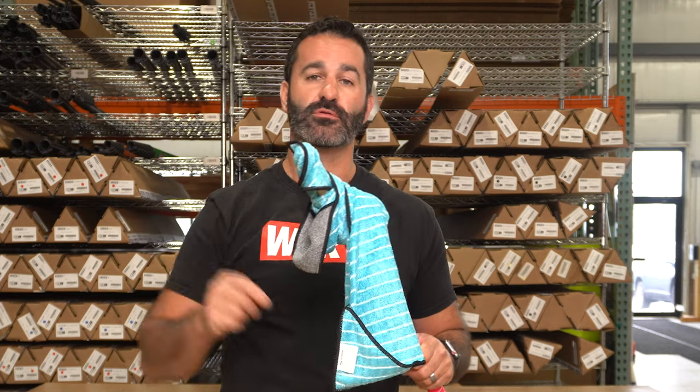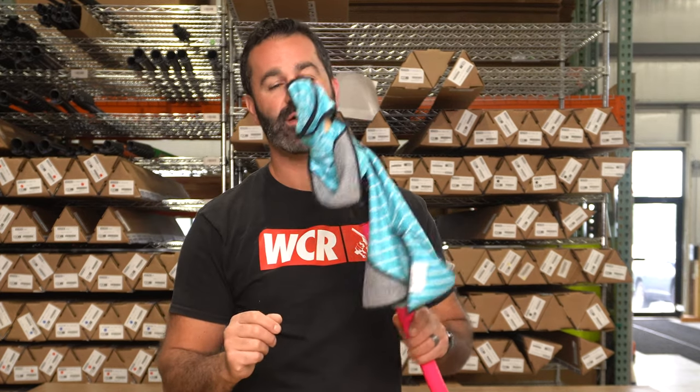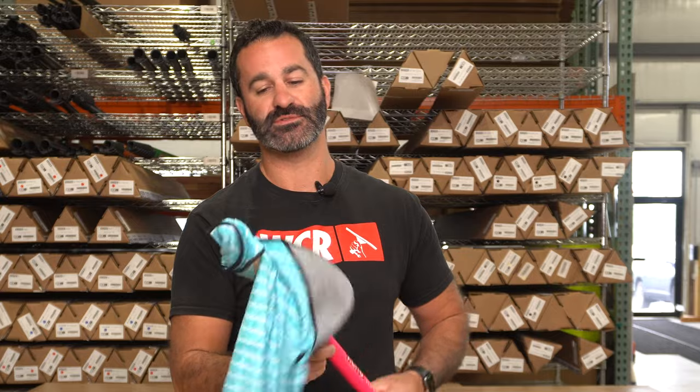These corner pockets are excellent if you're using a trad pole. You can simply hold the towel there, wrap it up a little bit, do some cobweb removal or just get in the corner of the window. Maybe you missed a tiny spot and you've got to pick it up. These pockets are really handy when it comes to that.